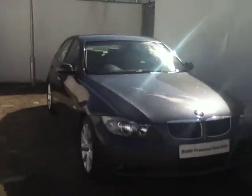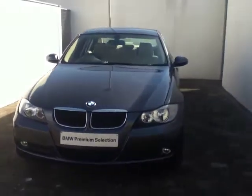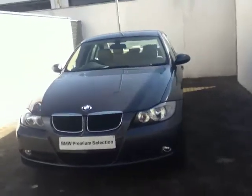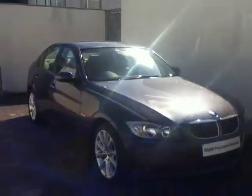This car is available for purchase today. It's part of our BMW Premium Selection range and can also be funded by BMW Finance. If you're interested in purchasing this car or coming in for a test drive, you can call one of our sales executives or one of our business managers at 864-7777. And we can guarantee you the best deal at Joe Duffy BMW.